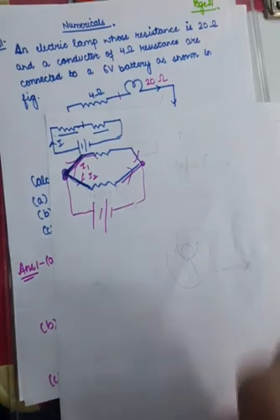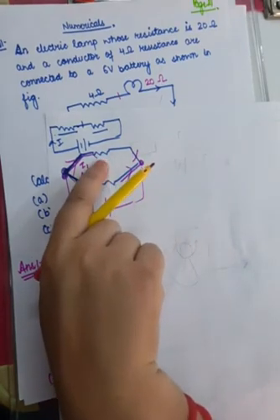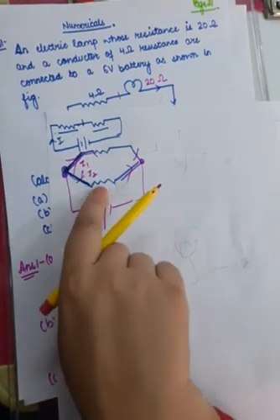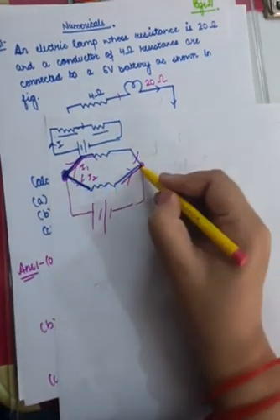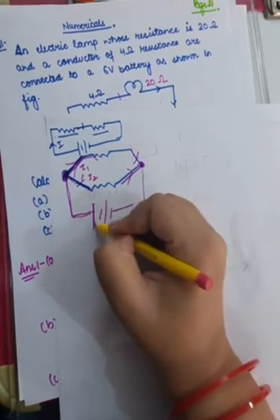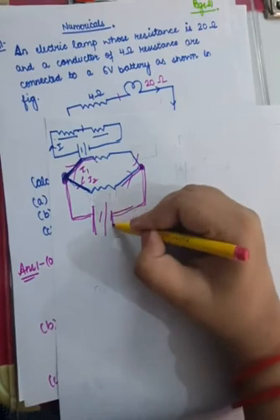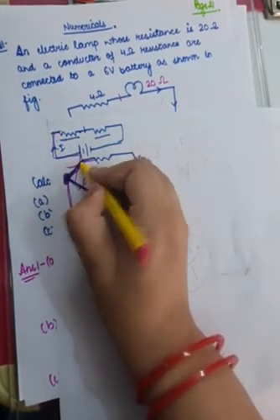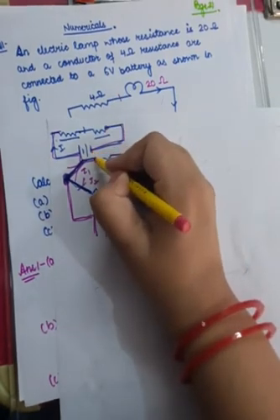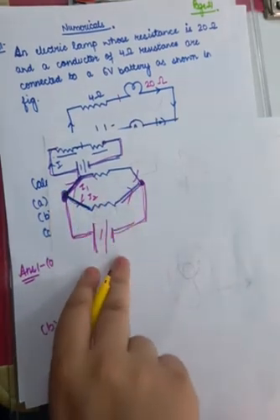Now you need to remember that potential difference will be the same in a parallel combination. If this resistor is receiving 5 volts, this resistor is also receiving 5 volts. The reason is that both their ends are connected to one positive terminal and both their ends are connected to one negative terminal. So in a parallel combination potential difference is the same, while in a series combination current flowing is the same.